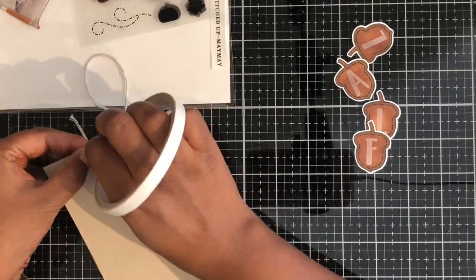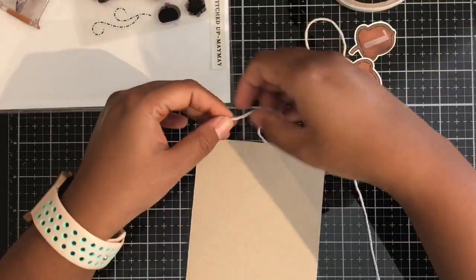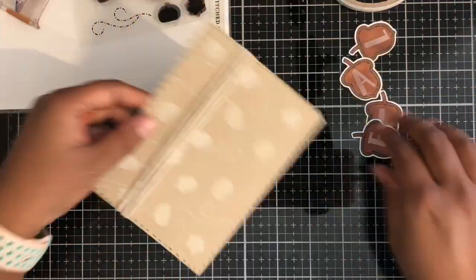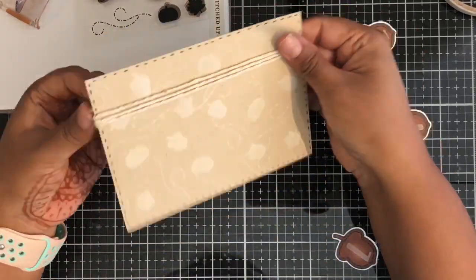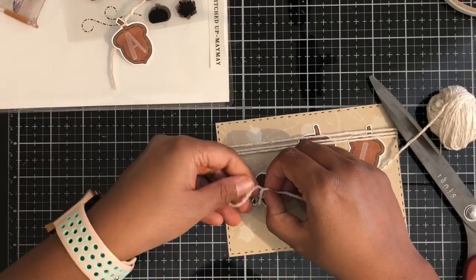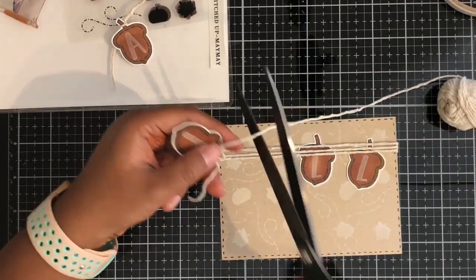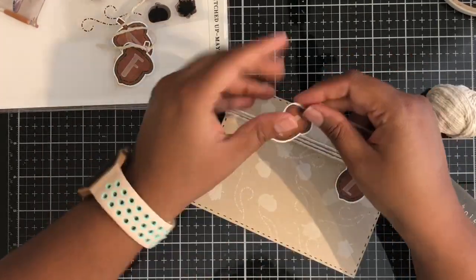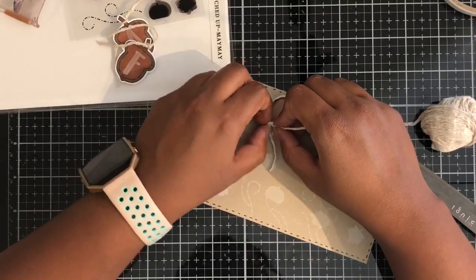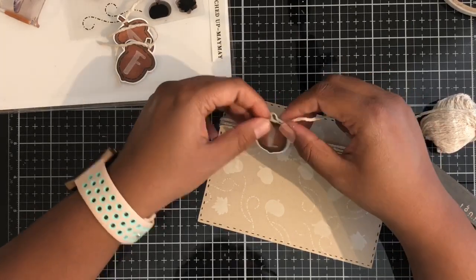Then I took some twine to add a little more dimension and accent to my card. I wanted these acorns to look like a banner hanging from the twine. So I just wrapped a little bit of twine around the card panel, then took each individual acorn, made a little simple knot on them, and tied each one onto that twine — so it looks like they're tied to a little banner piece on the top of the card. And it did come out just like how I wanted it to.